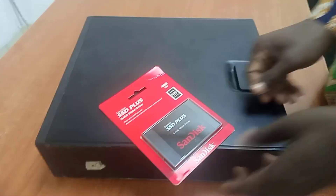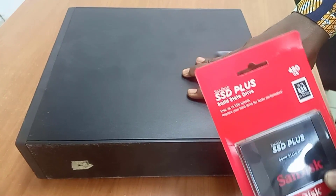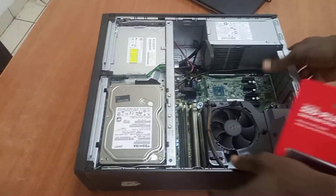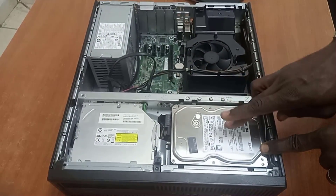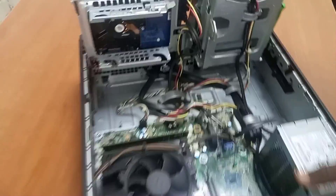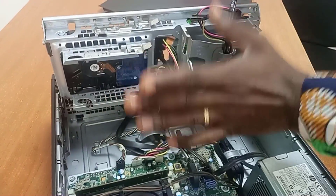Welcome to this training. We're going to learn how to put this SSD on this HP G1 desktop system. Let's open the computer. This is where the hard disk was positioned. If you want to install the SSD, you turn the system, open here — this is the position — and connect it here. It will be firm, and that's how to do it.